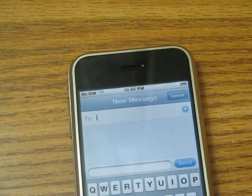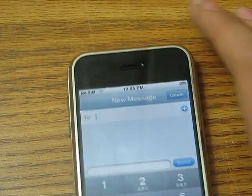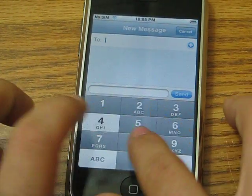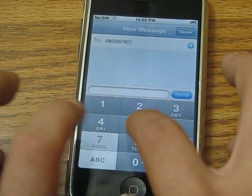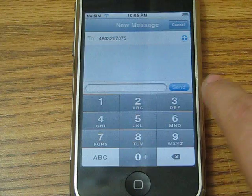Either that, or you can do this — press 123, and then the number keypad pops out.